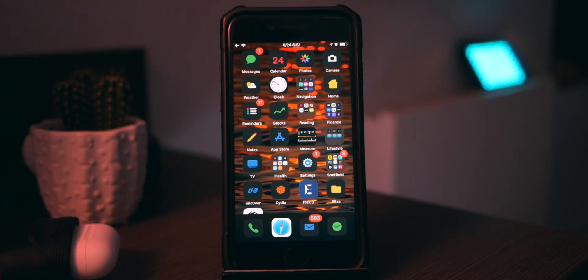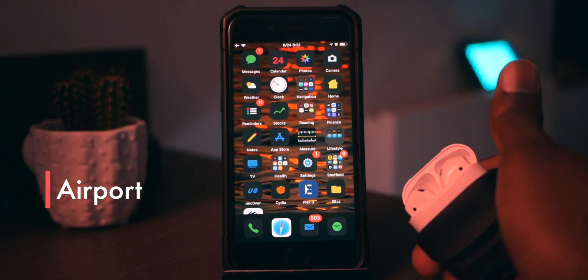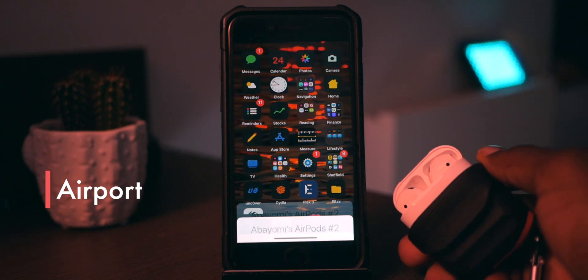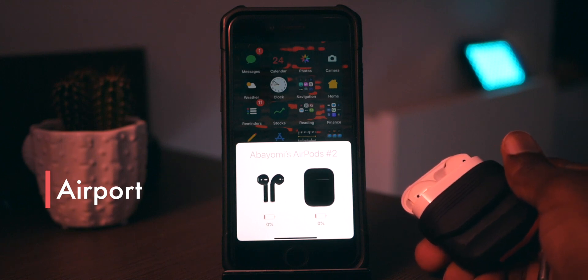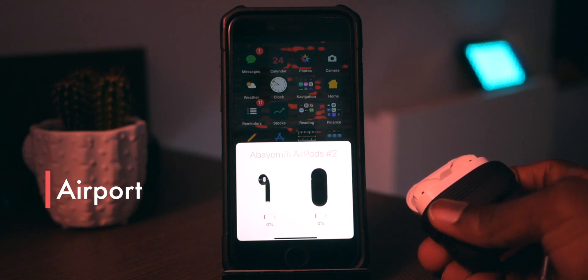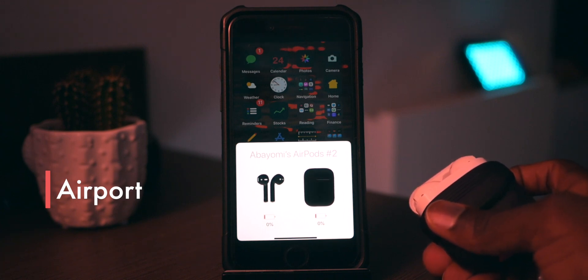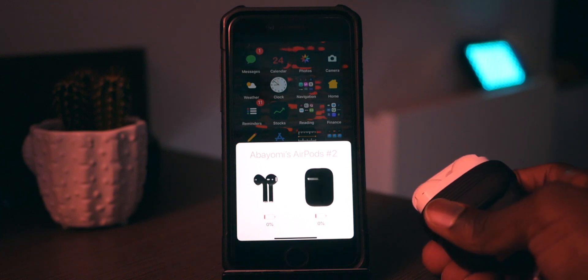Save Power Off does work. The next one is called Airport, and this basically makes your second-gen AirPods work with your iOS 12 device pre-iOS 12.4. It doesn't quite work all the way — you can see it says 0% for both of them, though I'm pretty sure it's not actually 0%. It's got a cool dark mode and you can customize a few other things, like dark AirPods as well.